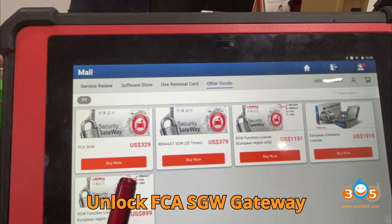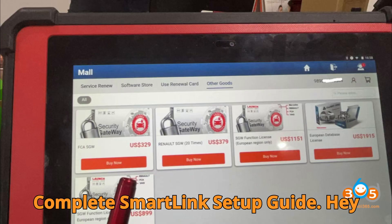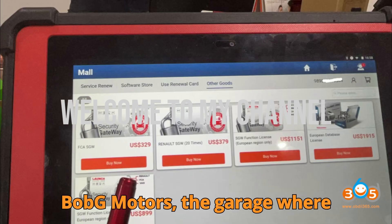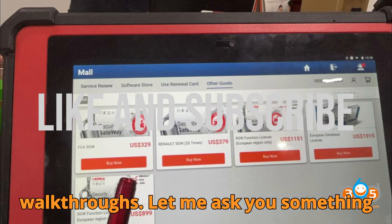Unlock FCA SGW Gateway in Europe with Launch X431 — a complete SmartLink setup guide. Hey there, automotive heroes. Welcome back to Bob G Motors, the garage where diagnostics meet simplicity and complicated gateway locks become easy walkthroughs.